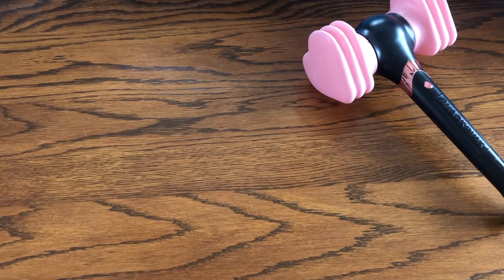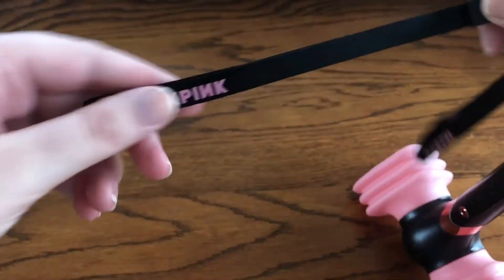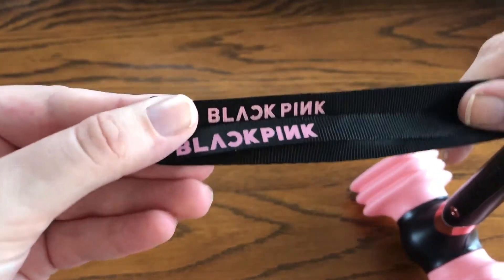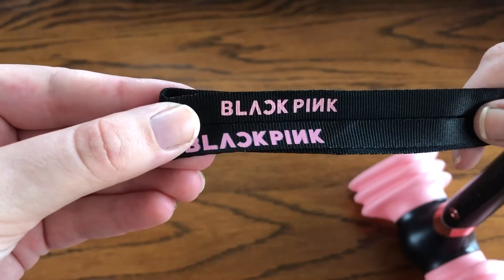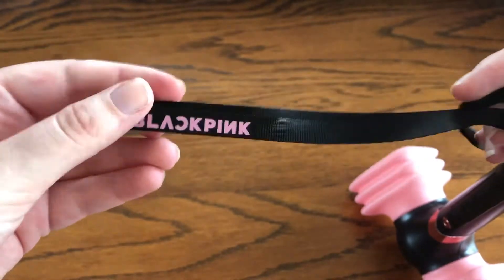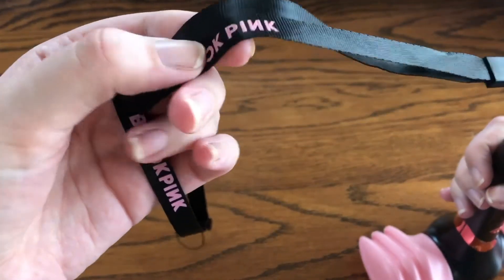Looking at the straps: version 1 has the logo printed in pink, and version 2 is the same — printed on. The pink is a bit different though. Version 2's pink is more purple while version 1's is more pastel. Version 2 also has a thicker font. Both have fabric straps, but the lettering on version 2 is really stiff, whereas version 1's is not as stiff.